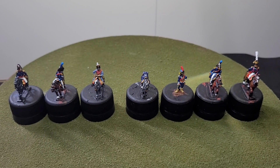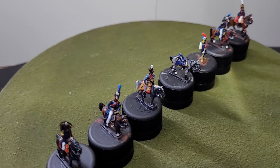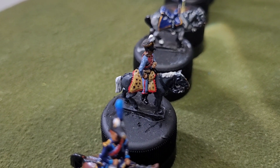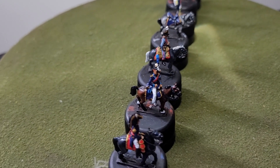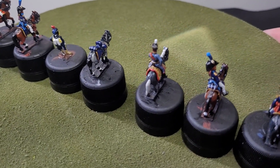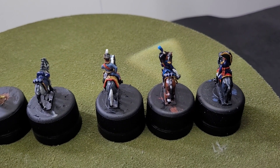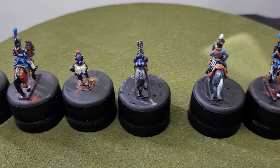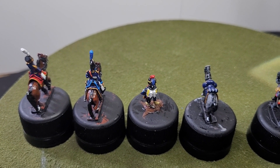I'll just turn these around so you can get a look at the rear of them. As you can see, I tried to do the leopard skin and it didn't quite work out as well as I'd like, but hopefully I'll improve on that. That's the First Command there, and moving across we have the Second Command structure.